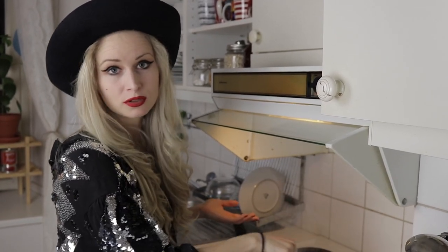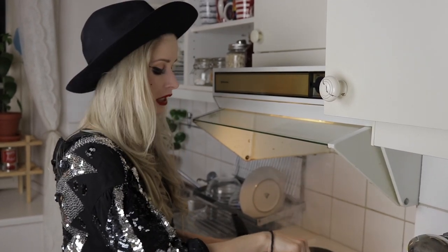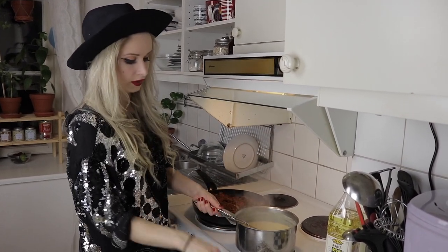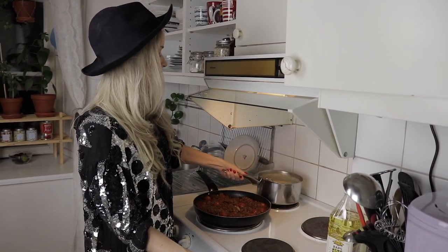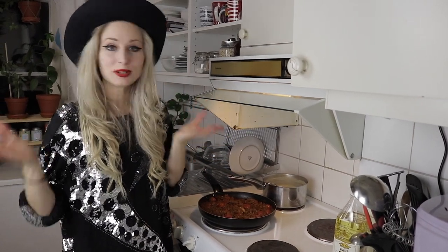If you feel like it's too thick, just add a little bit more soy milk. You can also use oat milk — you can use any milk you have at home for the white sauce. I think this is done now, so I'm going to take it off the stove and get out a dish to build my lasagna in.